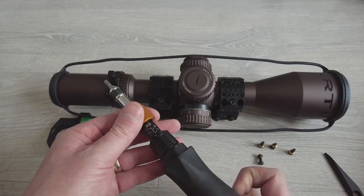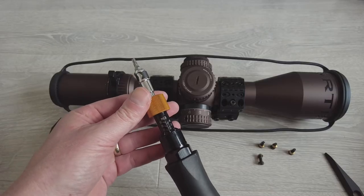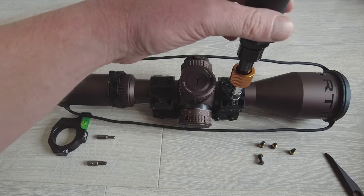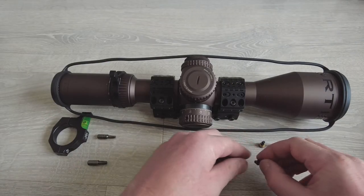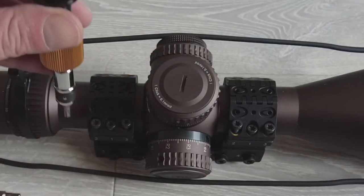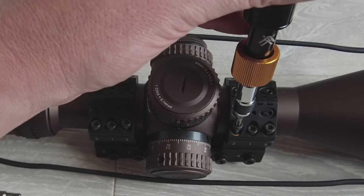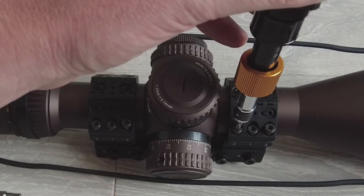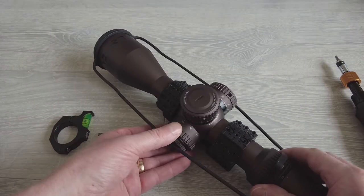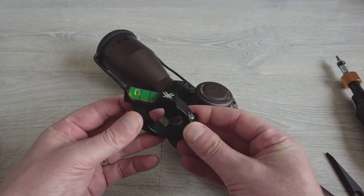Wind the torque driver all the way down to nine inch pounds — that's one newton meter. I'm just going to loosely put these in at first, then put the other screws in. I am going to tighten them in the correct sequence — just put a few turns on each of the screws, not taking it all the way down, just until the blue Loctite starts to bite. As you can see, the scope is still very loose in the mount. Before I mount it onto the rifle I'm just going to fit the bubble level as well.